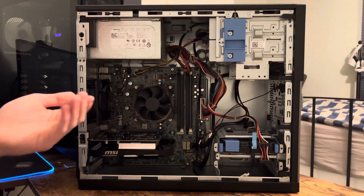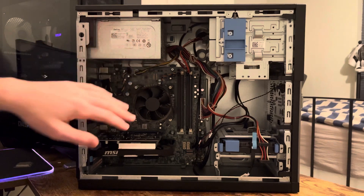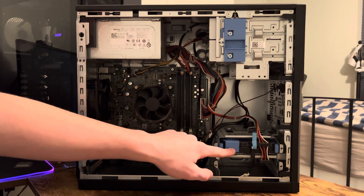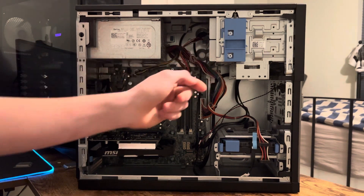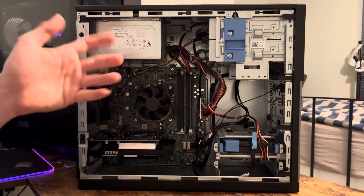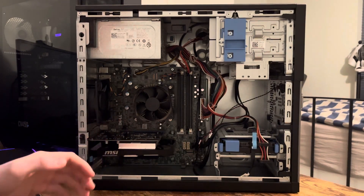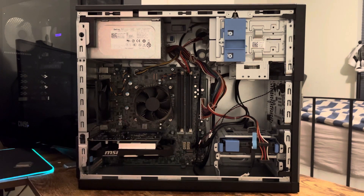I originally started on a Dell Optiplex 7020. I swapped out the power supply for a 600-watt and put a GTX 970 in there before upgrading to a GTX 1070. This one comes with a 1TB hard drive, but they normally come with 500-gigabyte hard drives. It also comes with two DVD drives — I unplugged one because they're useless. There's also a lot more space in here, and it has four RAM slots, so there's plenty of upgradability.